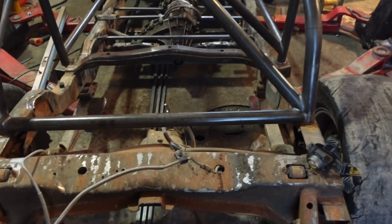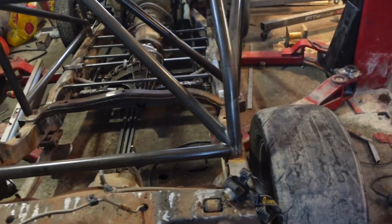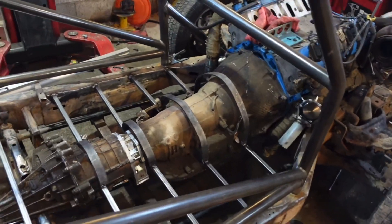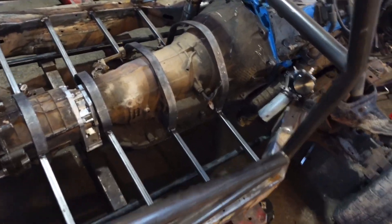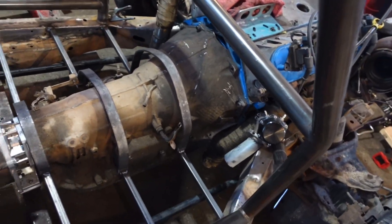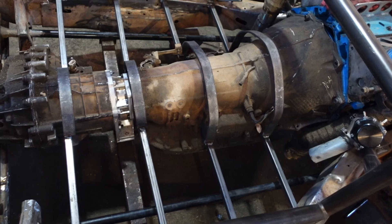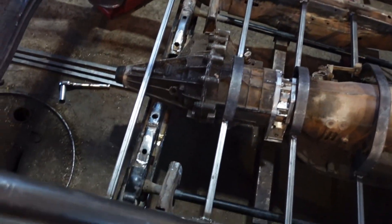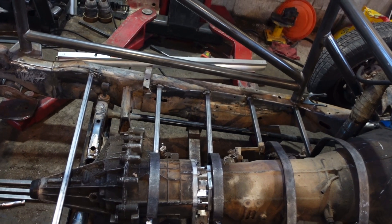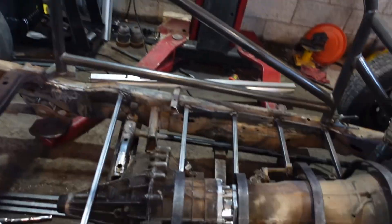We're getting really, really close, guys. Next I need to finish on the floor — do a lot more on it. You can see I made those hoops for the trans tunnel. They're not very uniform or pretty — I had to hand bend them — but they'll get the job done. And we got that bar right there for my main seat mount, and I'm going to weld a couple more bars in there and get the seat mounted to the cage too. Should be super good.